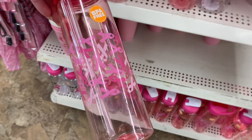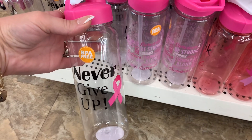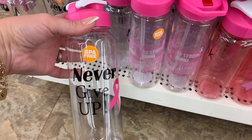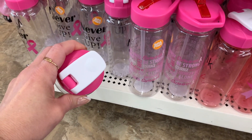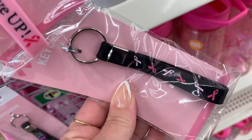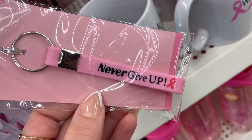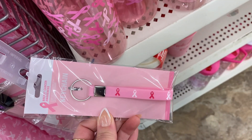Again, these would be really nice in some sort of basket, like a gift basket. Now for some reason these are actually my favorite — the keychain. I love these. These are little wristlets. You can just put your keys on there and wear it around your wrist. They did have several different choices here as well.